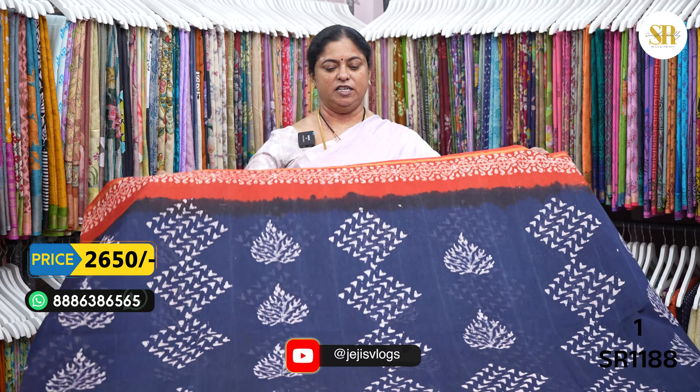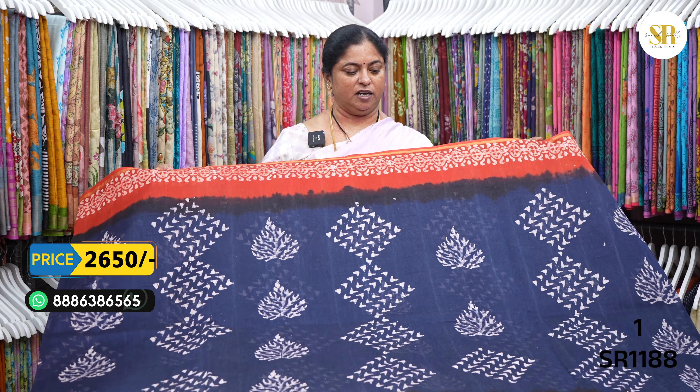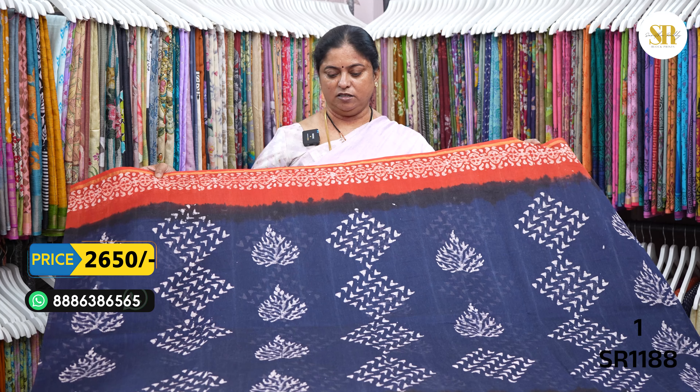First towel is the first towel. Navy blue and a rust orange color. Brick red shade.